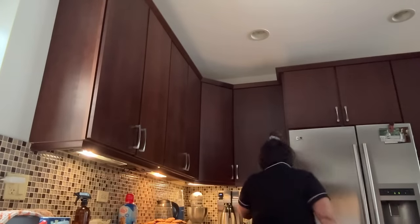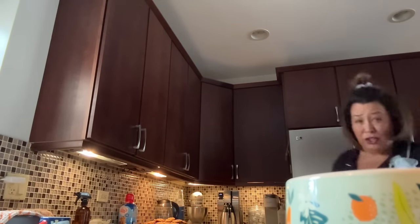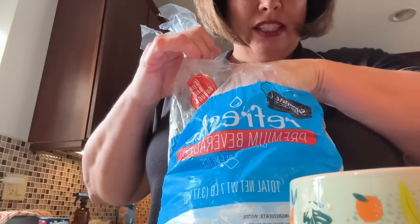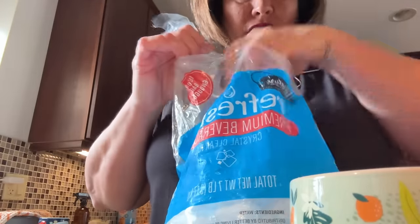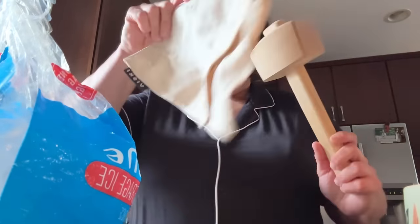I get everything nice and clean and then I'm actually going to make myself a quick iced coffee because I have a little bit of a headache and then we'll get started. I brewed myself a cup of coffee, I'm gonna put some ice in it so it cools off. If you follow me on Facebook you know I have one of those ice bags that crushes the ice.